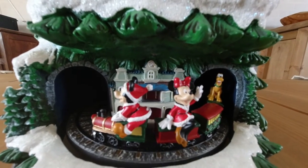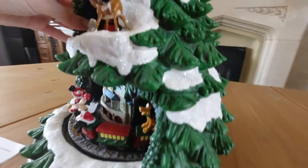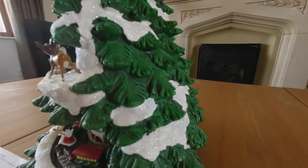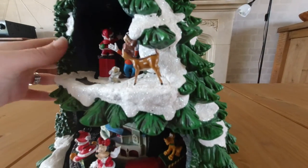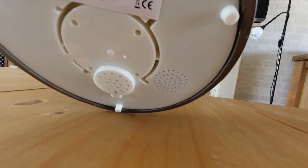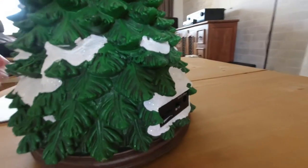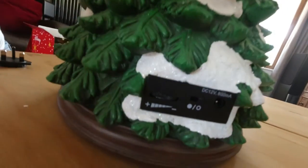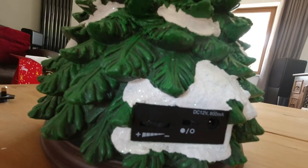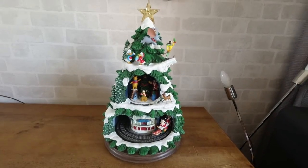It's quite heavy and solid with a wooden base, so obviously it needs to sit on something level. I like the glittery snowy effect on the branches. The plug is just at the back — there you go, you've got the plug socket and the volume switch.